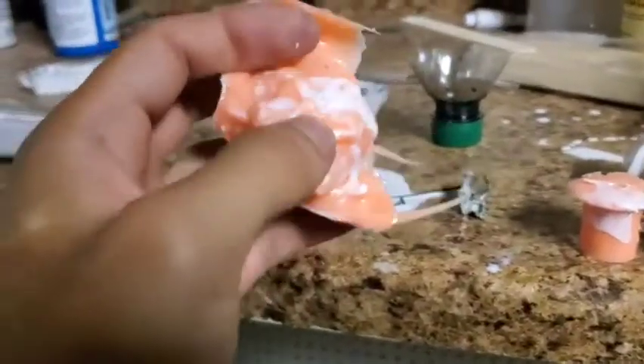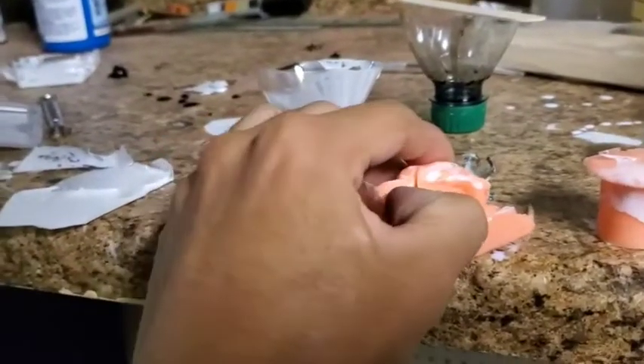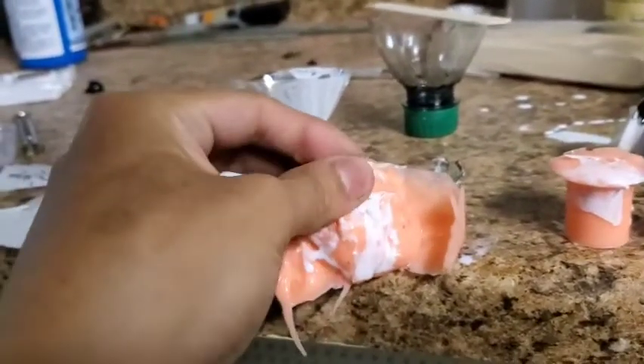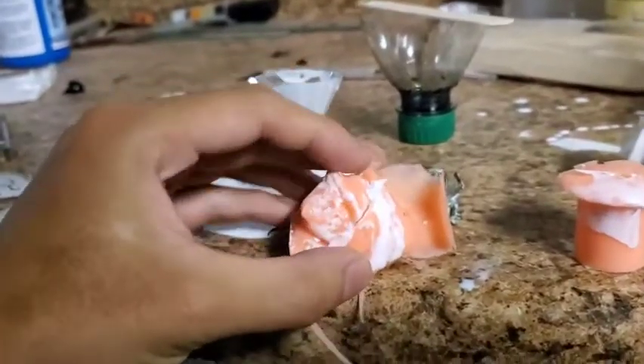First of all, the mold itself wasn't properly made — I cut it in three ways, which would make a very bad cast — and I had poor plastic that I still don't know why it failed, if I'm being honest.